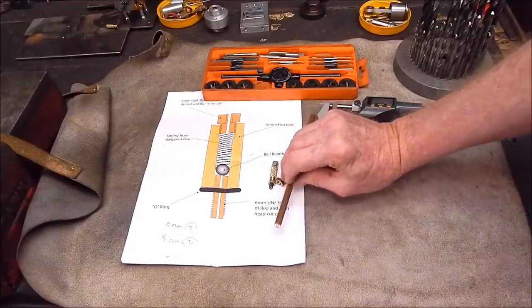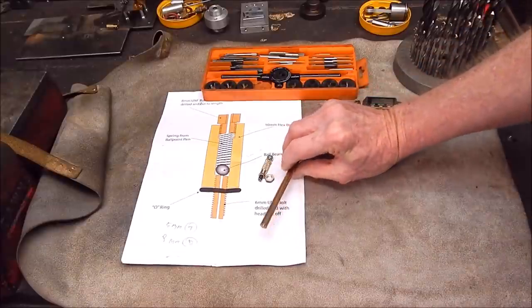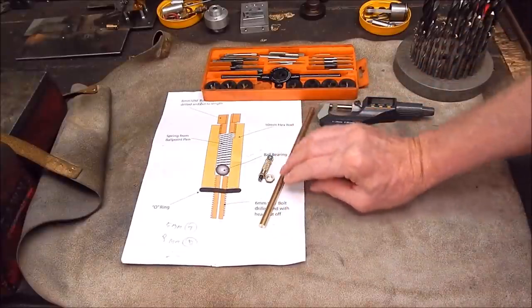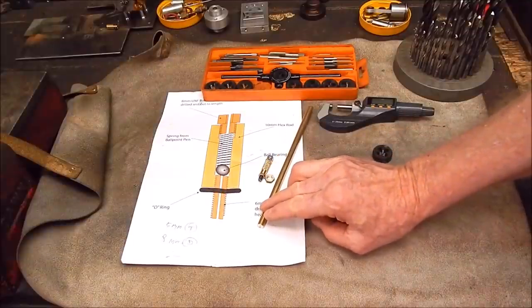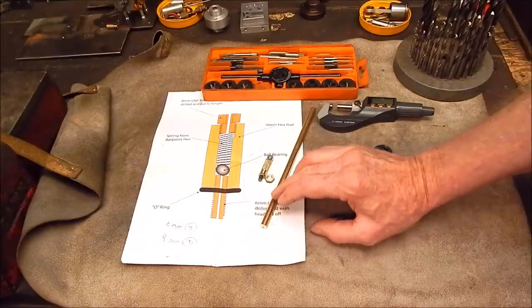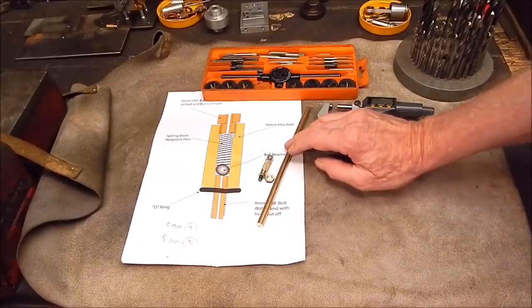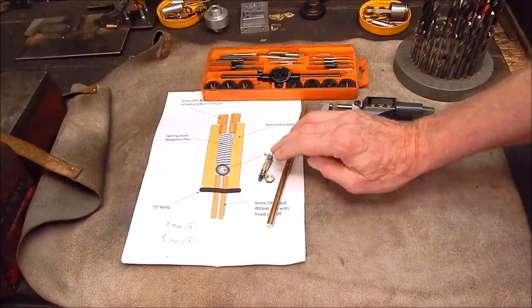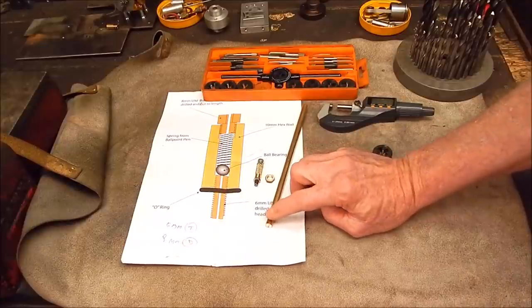This is a cheap rod I got from Bangood — it wasn't very expensive. It's brass, but it's not the best quality brass in the world. It's okay for this sort of work, but it's fairly low temperature brass — if you try and silver solder it you can melt it; it must have a fair bit of something else in it. It's okay for machining, but I wouldn't recommend it for any sort of silver soldering.